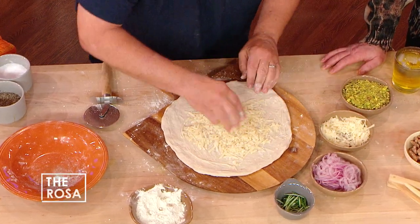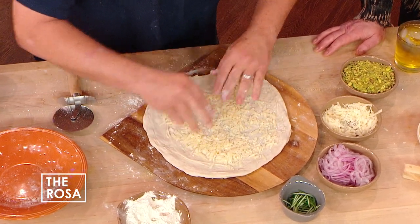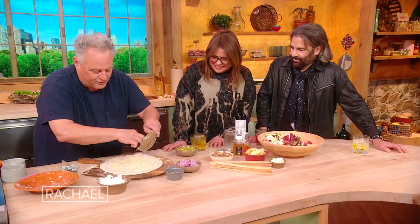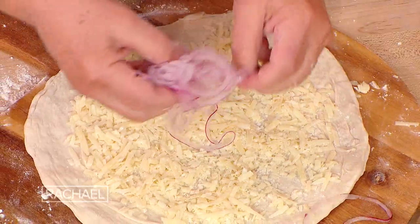This is some Parmigiano Reggiano, which is the king of all cheeses. You can't beat it. No mozzarella on this one — this is gonna be a method to this madness here.